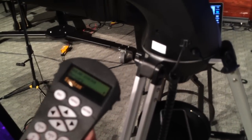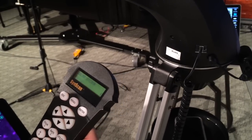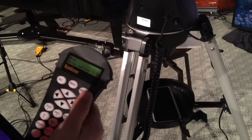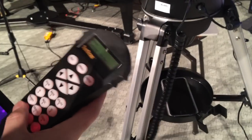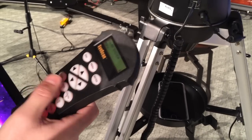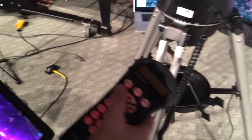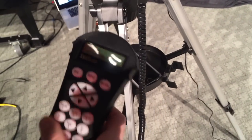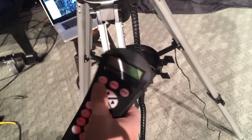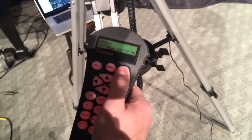Now you can start looking at planets. I just hit the planet key and there's Mercury, Venus, Mars, Jupiter, Saturn. We'll try to look at the moon for example — but it's below the horizon because it's the middle of the day. Jupiter is also below the horizon. Saturn — we can look at Saturn. It kind of gives you where it's at. Hit view objects and the scope is going to automatically go there.